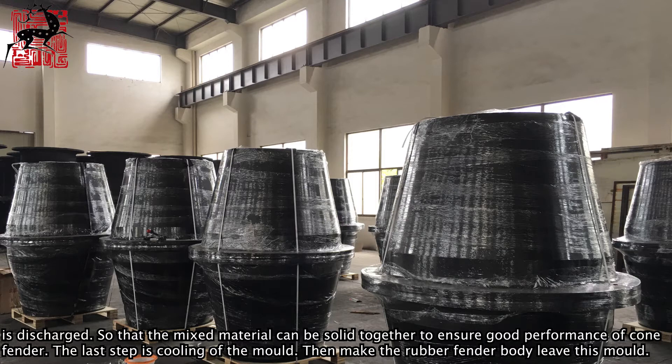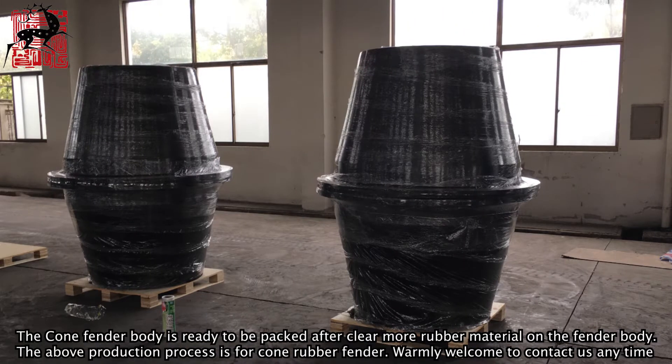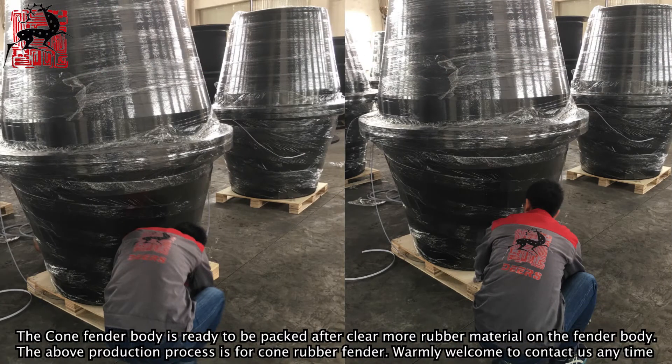The last step is cooling of the mold, then making the rubber fender body leave the mold. The cone fender body is ready to be packed after clearing excess rubber material from the fender body.